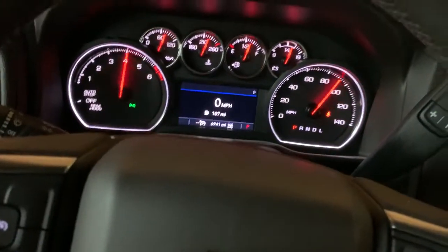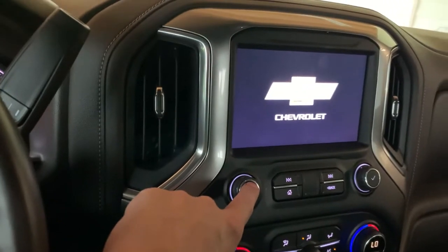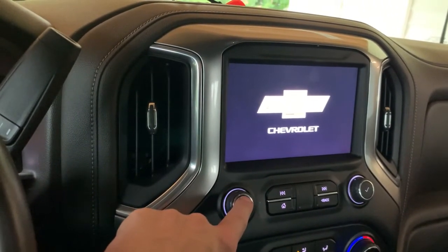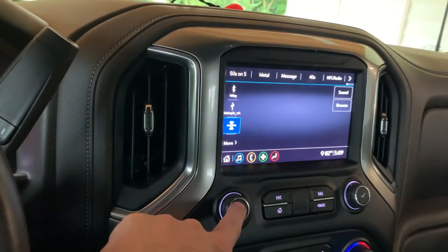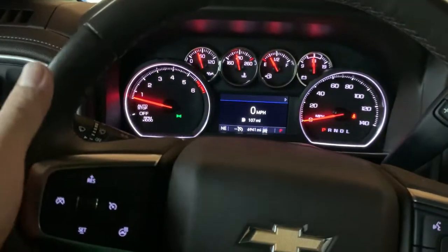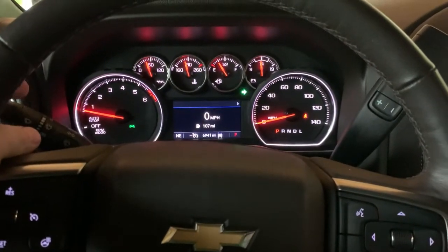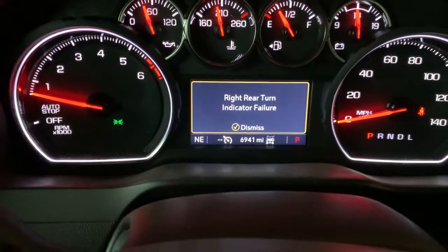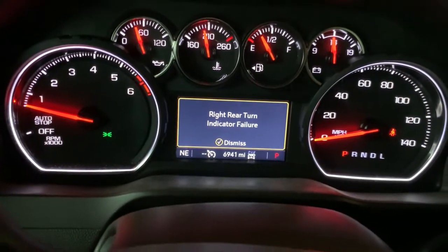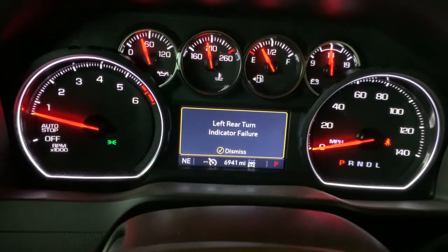Yes, we know I gotta change the oil. Let's turn this off — there we go. So everything was fine until I put the taillight bulbs in. Then if we turn right — there it is — you get 'right rear turn indicator failure.' And the same for the left: 'left rear turn indicator failure.'